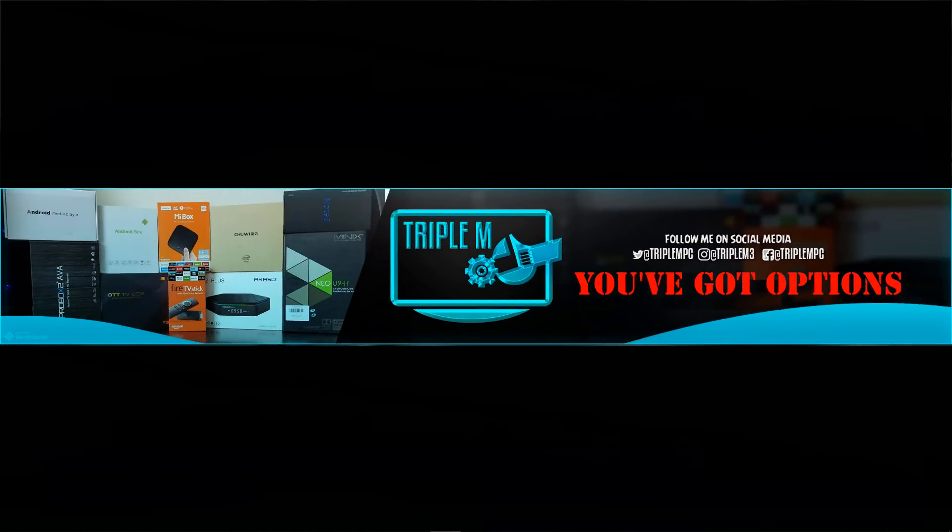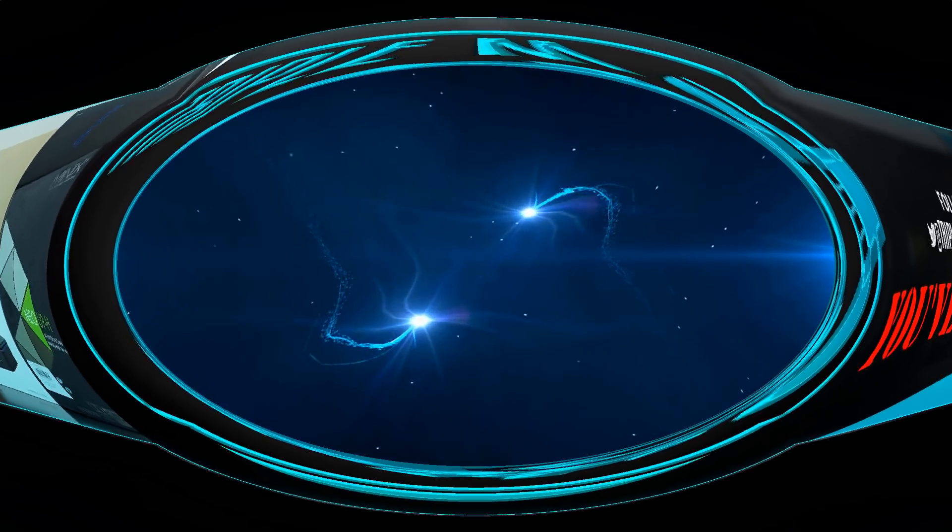What's up guys, Triple M here. Today's video is another giveaway, and today I'm giving you the power of stronger Wi-Fi. Stay tuned — one lucky subscriber is going to win a really nice addition to their network. Watch the entire video, make sure you follow the instructions, and good luck to everyone entering. Let's go ahead and jump into it.